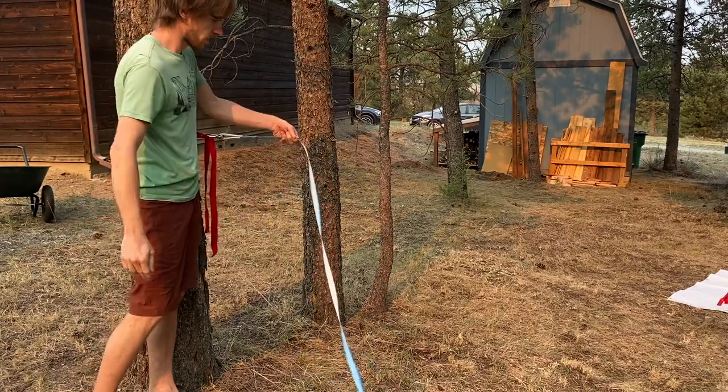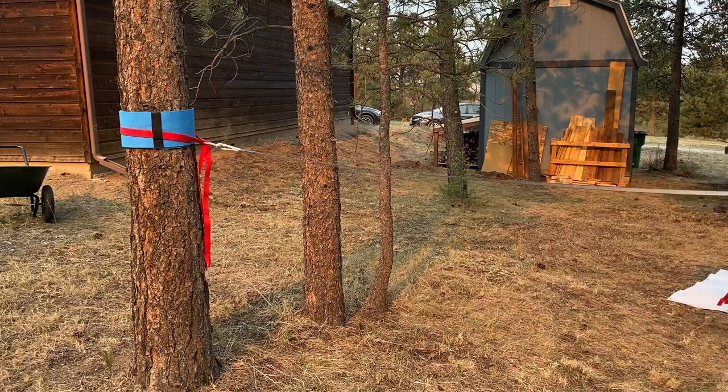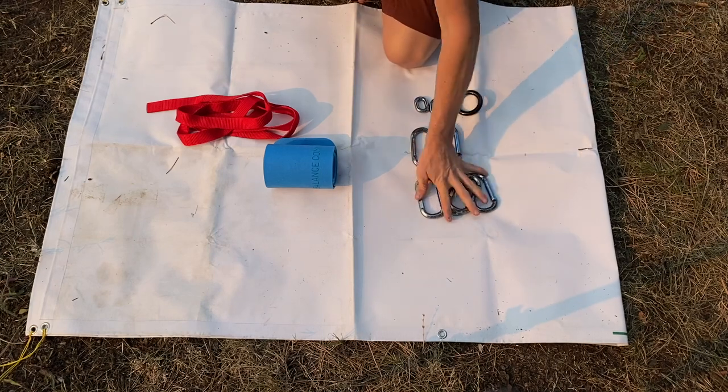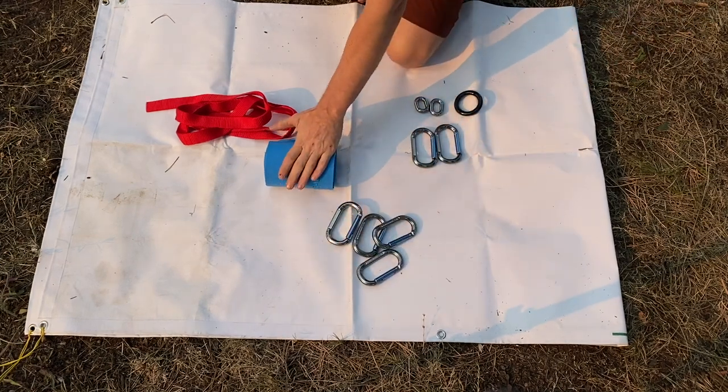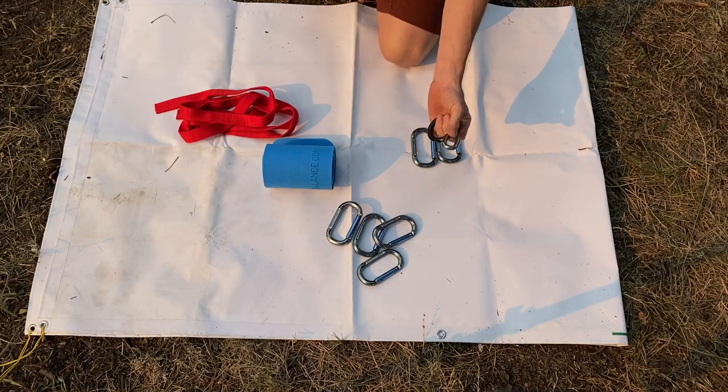Now we're going to walk this line flat to the tensioning side. For the next step, we're going to need four carabiners, one tree pro, one tree sling, a rigging ring, and one line locker ring.